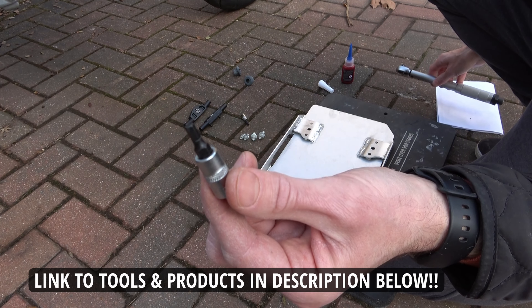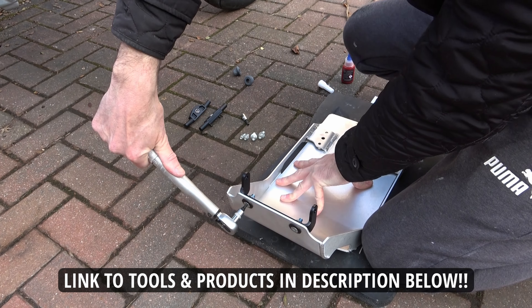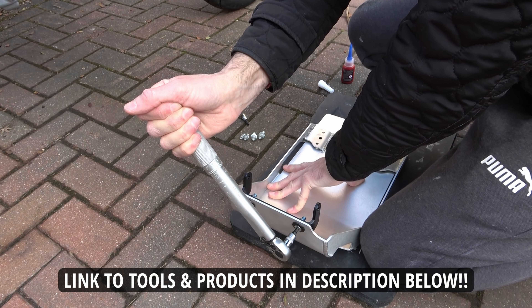Using a 4mm hex socket bit I tighten up as far as I can by hand, then I use the torque wrench and tighten up to 10Nm.